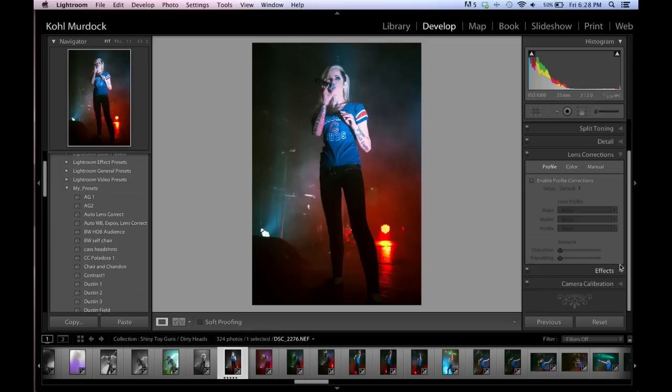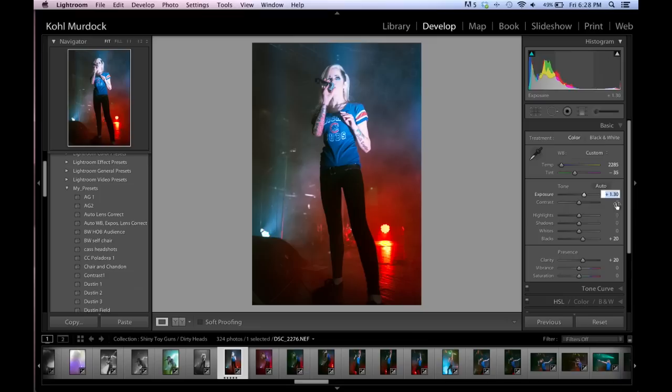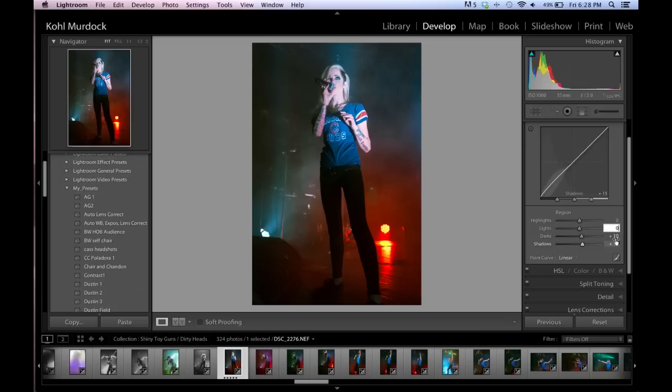After lens correcting it, I noticed that my image was overexposed, so I'll take it back down and bring it up a little bit. I'm going to go into the tones and take all of my lighter values down a little bit because her face is looking blown out now.